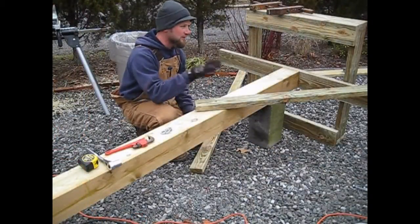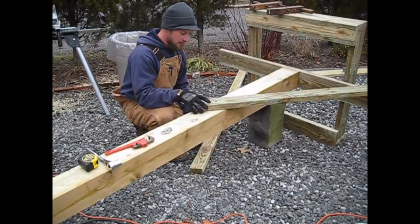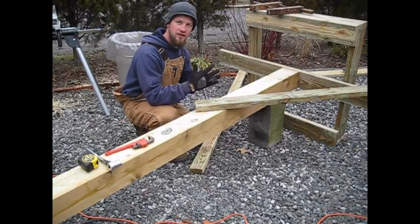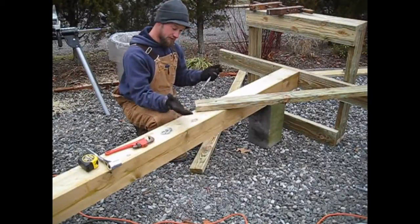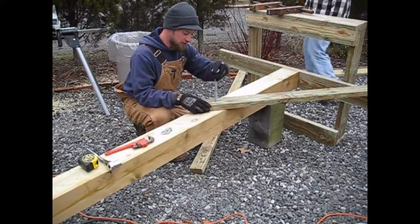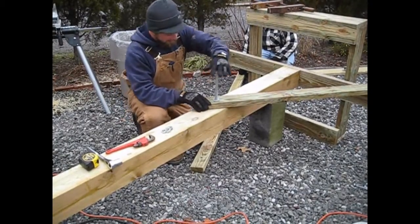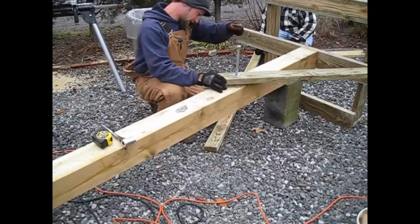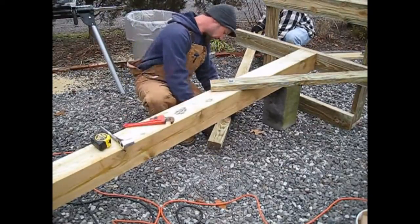Now we're attaching the 2x4 where we cut the 45-degree angle on one end and drilled the 11/16-inch hole on the other end. We're attaching that to the post, which simulates a vee'd notch on a tree — like the natural habitat where an osprey would nest in a snag out in the salt marsh. This is of course an artificial nest platform. We're using a 5/8-inch hex bolt which is 10 inches long, inserting that into the pole.